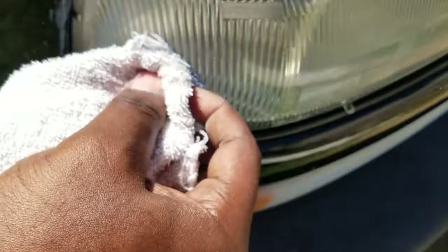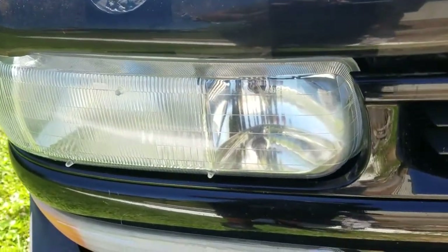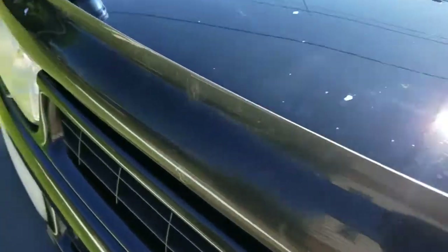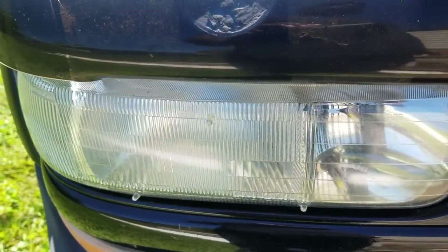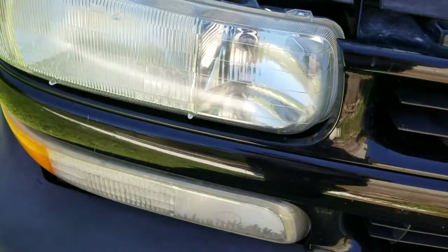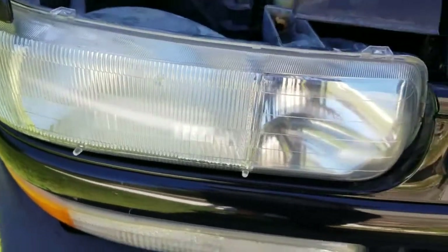Look at that — nice and clear now. Look, this is a full shot — this is how it was before, just the other headlight on the other side. I don't know if you can see it good but it's all hazy. But now you can see clean through it — all the stuff is gone. See how it's nice and clear.